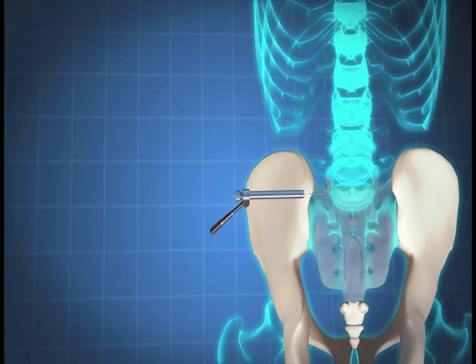Place the striker tube onto the drill guide. Using a mallet, tap the striker tube until the drill guide is secured to the ilium and no movement is identified. Remove the striker tube and pin sleeve from the drill guide. The appropriate Samba length is determined by sliding the drill gauge over the Steinman pin.